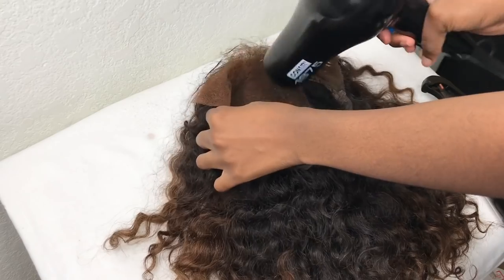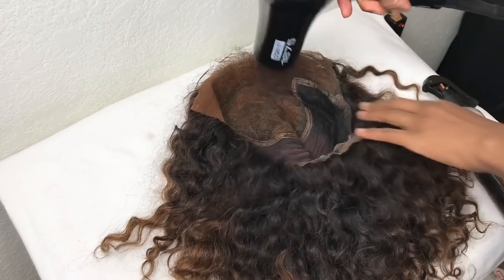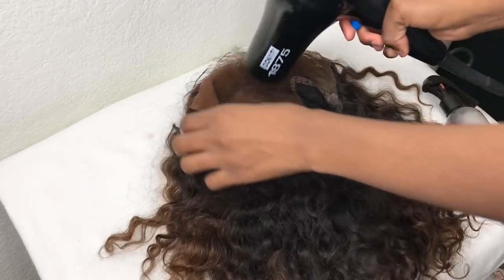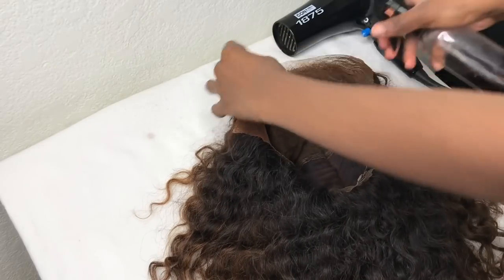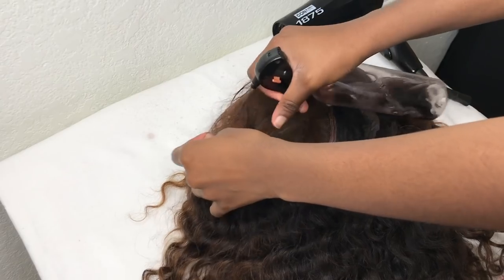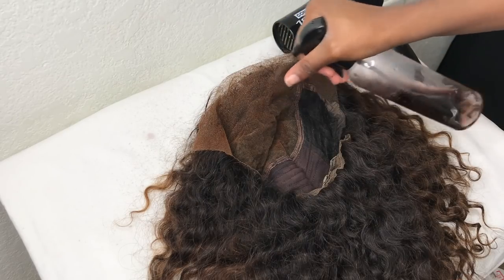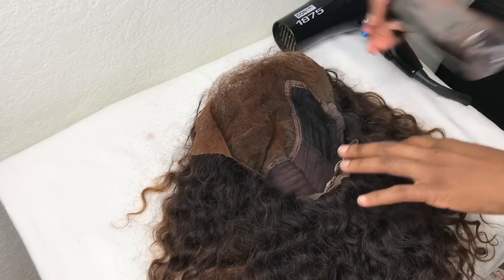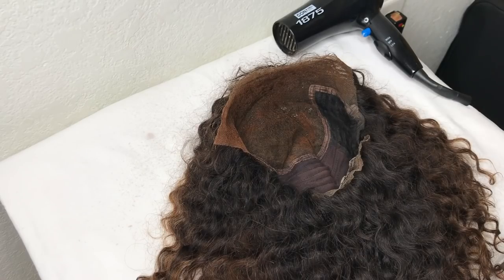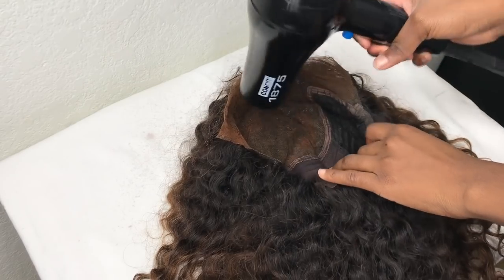It's not gonna do anything to your scalp, so you're fine. Just blow dry it like I'm doing. Your knots should be bleached before you do this. See how it got darker — it doesn't match my skin, but it got darker. You can make it however dark you are. No more gray or white frontals because you can easily do this. It's a semi dye so it'll get lighter over time, and you can just do this again.